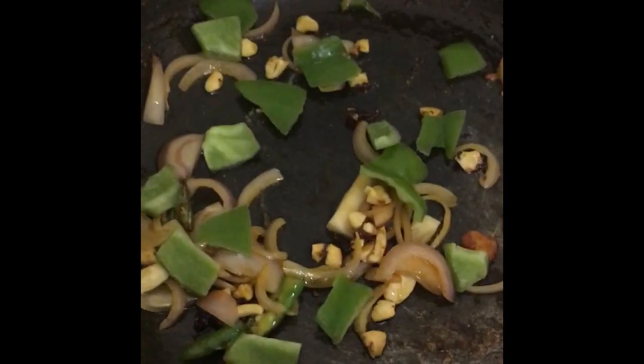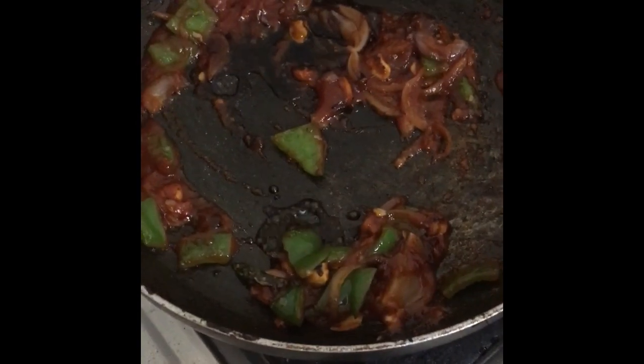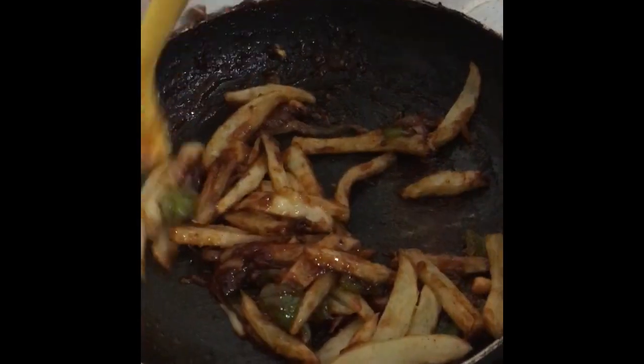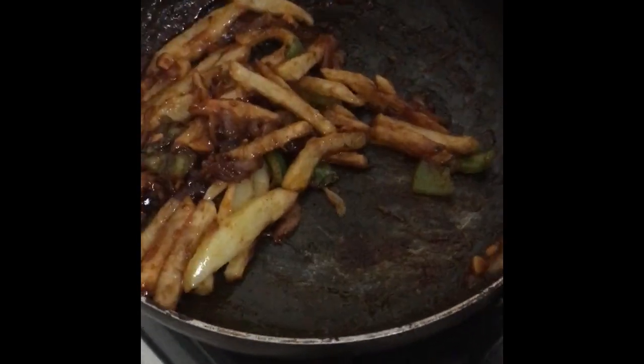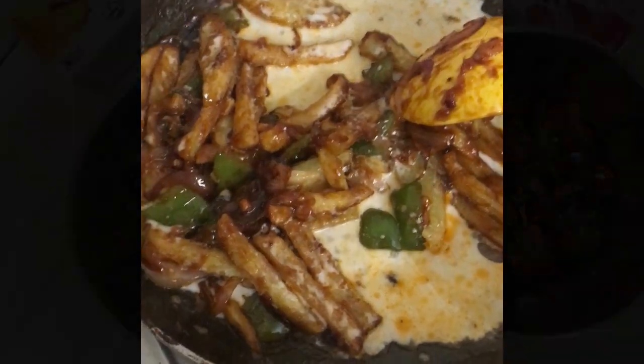Now we add onion, chopped chili, and ginger-garlic paste. We will add a little sauce — a few different sauces — and cook very well, then add some sauce to the corn mixture.